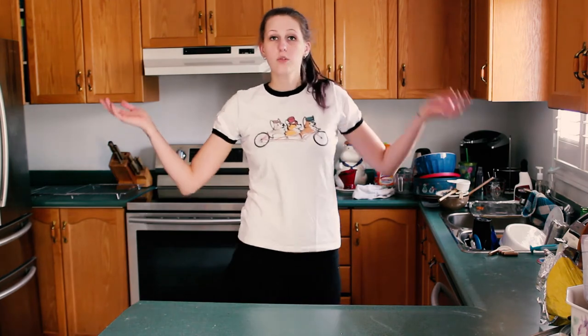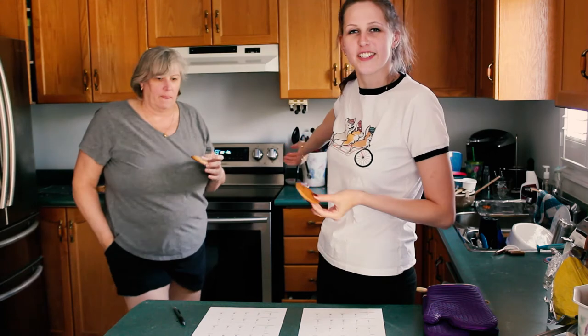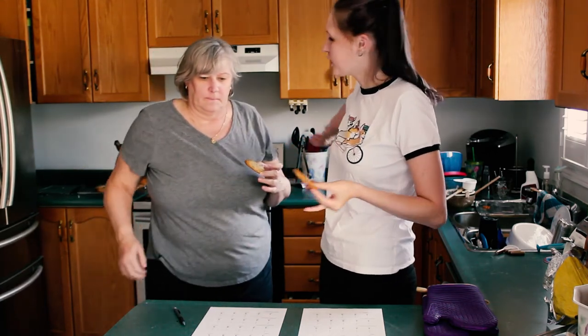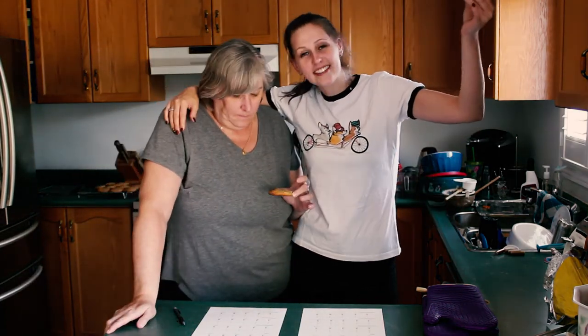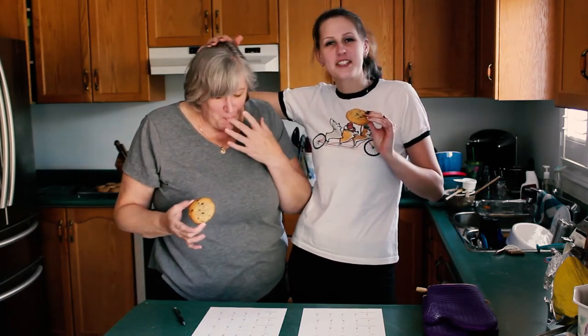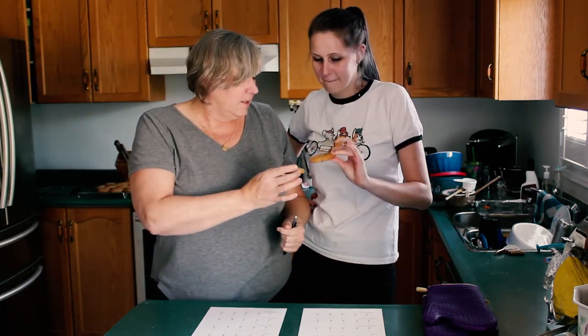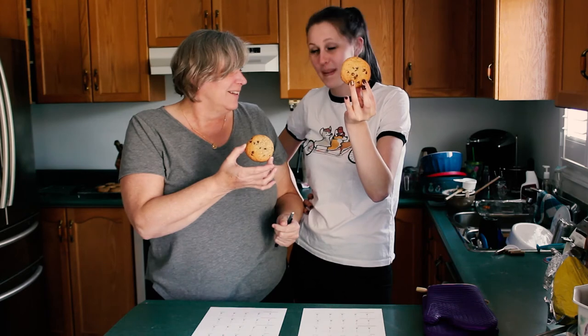I thought it would be fun to do a finished project live taste testing. So you can see the judge — this is my mother Marianne, the assistant. They look really good, like they're really round. Aesthetically that's amazing — she's ranking it five, I'm going to give it a four.